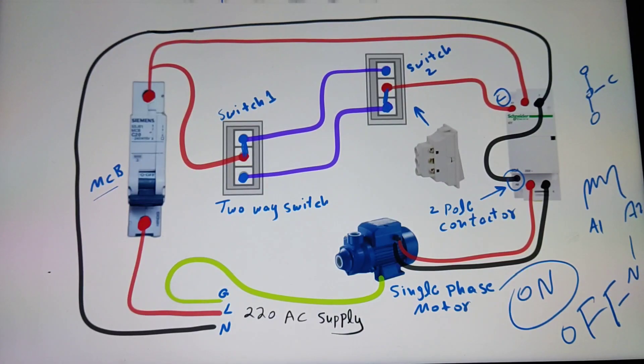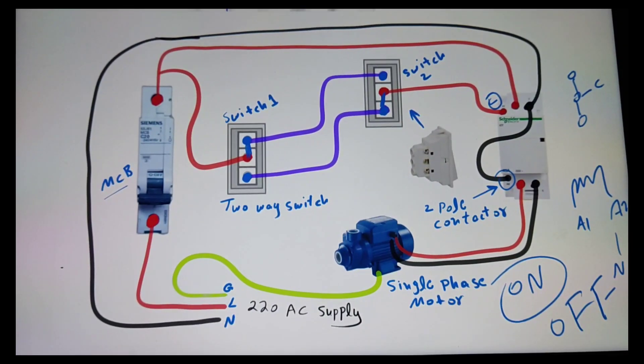By using this type of circuit we can control a single-phase motor from two places using two switches. That's all — I hope you learned something from this video. Please subscribe for further videos. Goodbye.